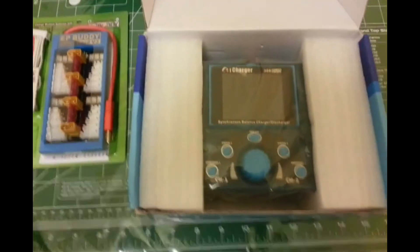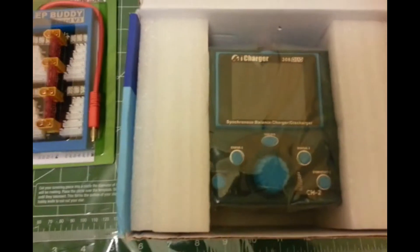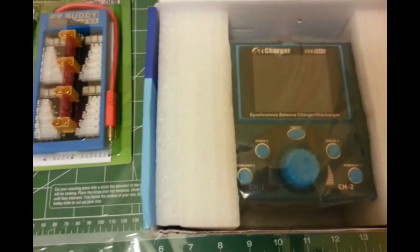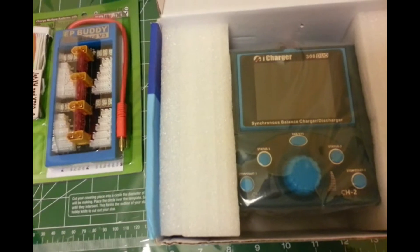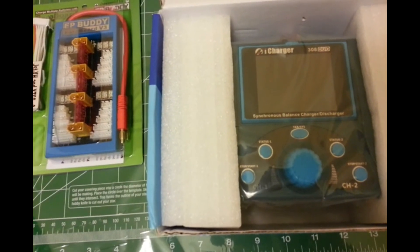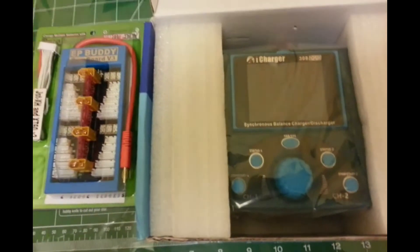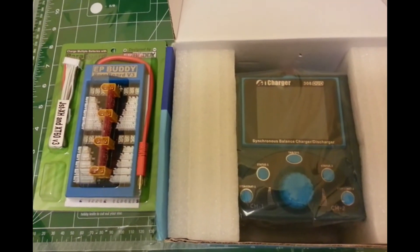I'll use this to charge my Glacier batteries and some Nanotech LiPos. I chose the dual charging feature because I have batteries with different capacities — some are 2-cell, some are 3-cell, and some are 4-cell — so having a dual-channel charger is great. I'm just waiting for my power supply.